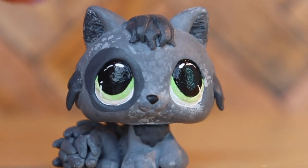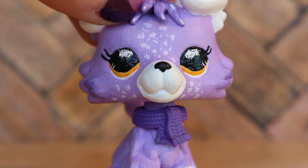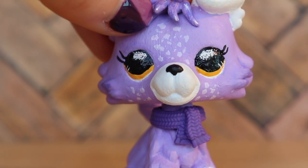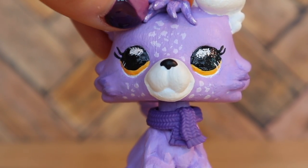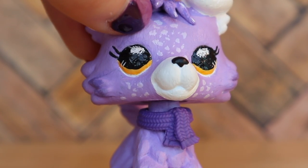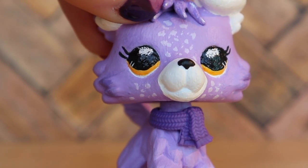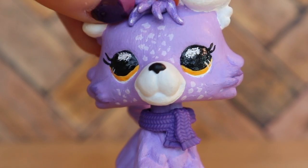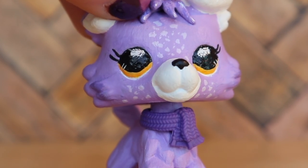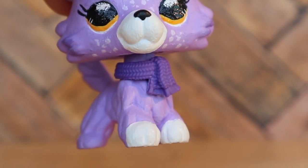That's it for this video! I hope you enjoyed it. If you'd like to purchase any of these customs, go to the link in the description to my eBay. I also have a whole bunch of other customs up for sale, as well as a giant lot of regular LPS and a few smaller lots. If you enjoyed the video, don't forget to like, comment, and subscribe to my channel — I'll see you next week, bye!